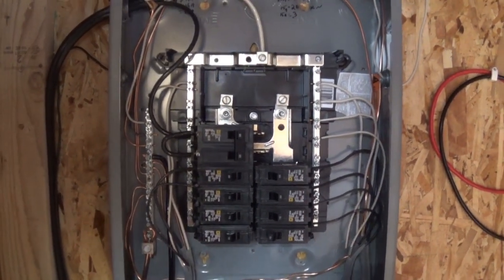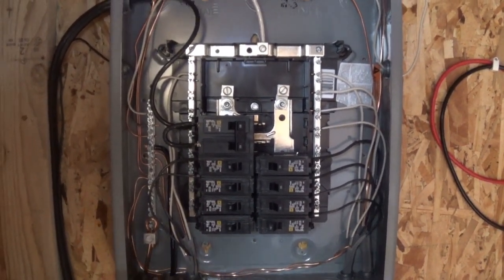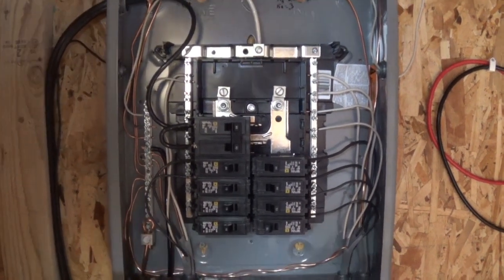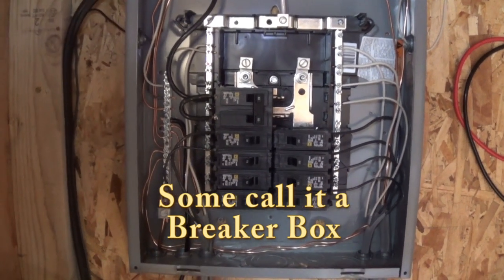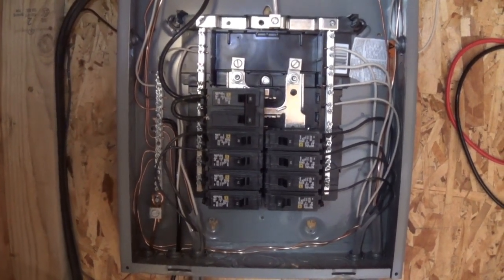Jeff here from the Hot Homestead. Today's video is on this distribution box for my solar setup here off-grid. Let me just go over what I've done so you can see it.